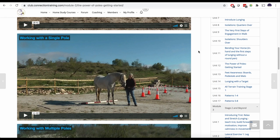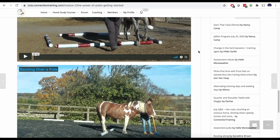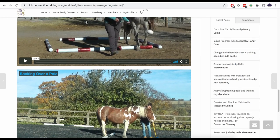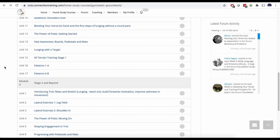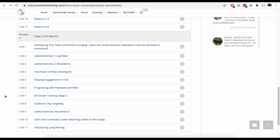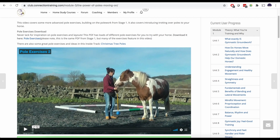Then we've got exercises with a single pole and building up body awareness, and then lots of exercises working with multiple poles and all sorts of different pole exercises. That's really the beginning of the pole work, and you'll see lots of different pole exercises both on the ground and ridden throughout the CT Club. There's also more advanced exercises for those further along, giving you a whole range of different pole ideas. We've even got a PDF you can download, because it's really good to keep changing things up and keep it exciting for you and your horse.